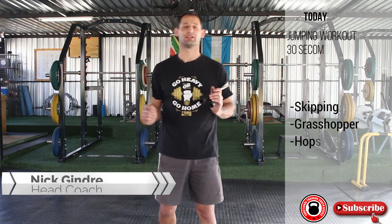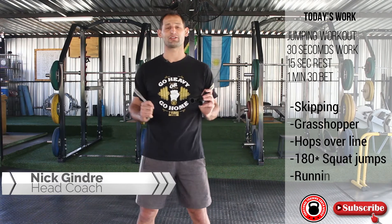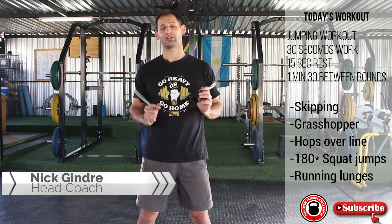Hi guys, thanks for joining us for another workout. Today we've got a nice explosive jumping session. So we've got five stations and it's going to be five rounds. It's going to be short work but it's going to be quite explosive.